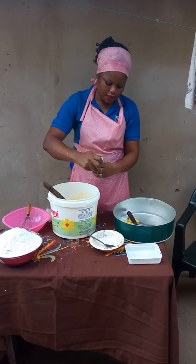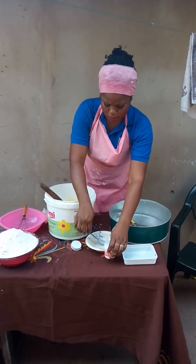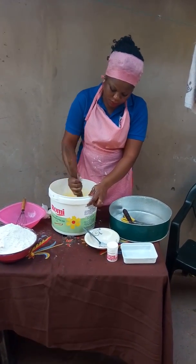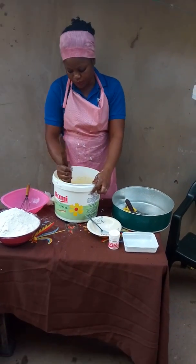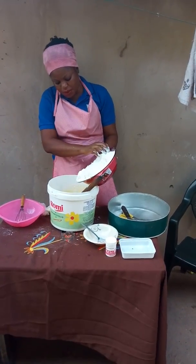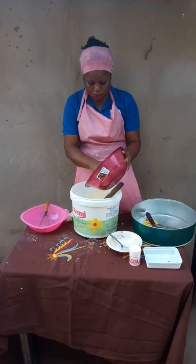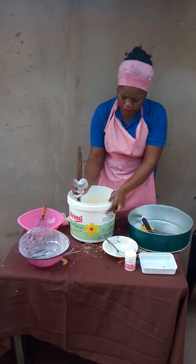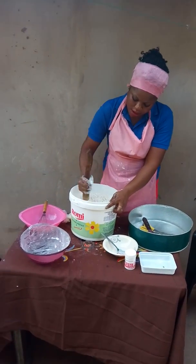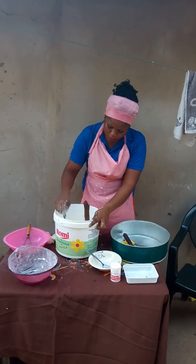Right now I'm going to be adding my baking powder. One tablespoon of baking powder was added to this mixture. After which, I have to add my flour — it is one cup for this recipe. Now I'm going to be mixing it until it becomes firm and strong.